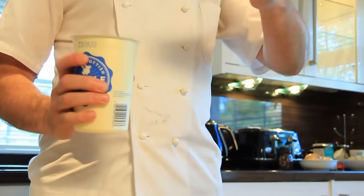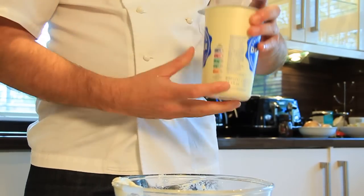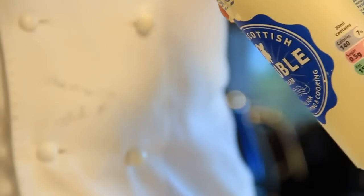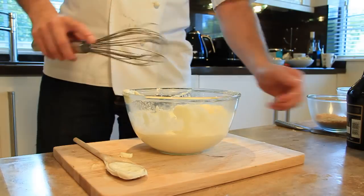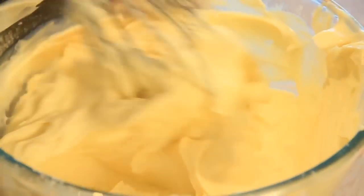Once our sugar and cheese is nicely mixed, we're going to add in our cream. We're going to use 300ml of cream — this is a 600ml carton, so half of this. Again, don't have to be too accurate. I'm just going to whisk this to get some air into it, and whip it until it's pretty stiff.